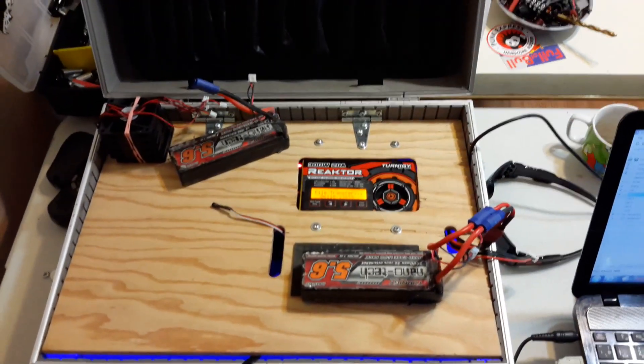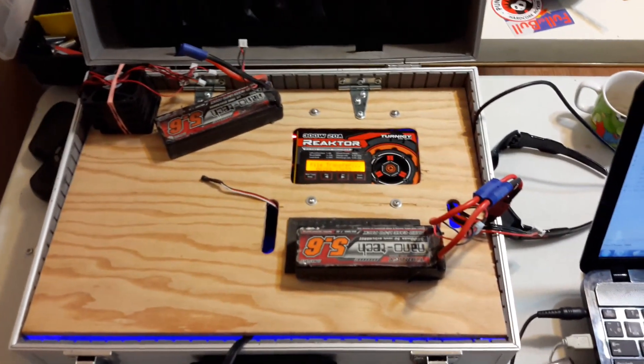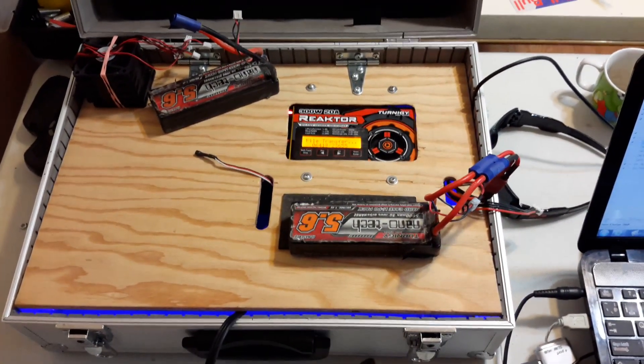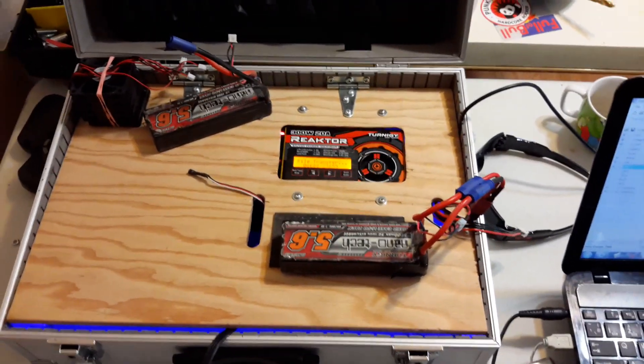Hey guys, welcome back. Hard at it again here. Putting together this part 2 to the Trinity Reactor charger. A couple guys have been asking for this second part, so here we go.